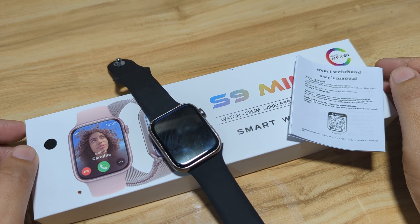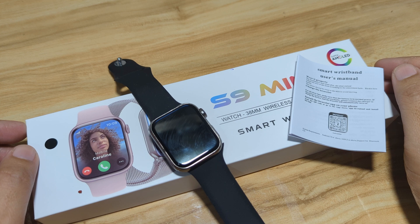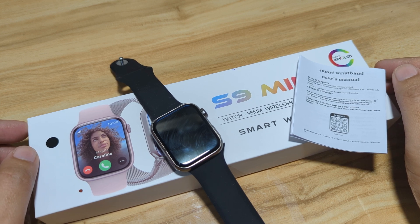Good day, this is smartwatchspecifications.com, the premium site for smartwatch specs, news and reviews.